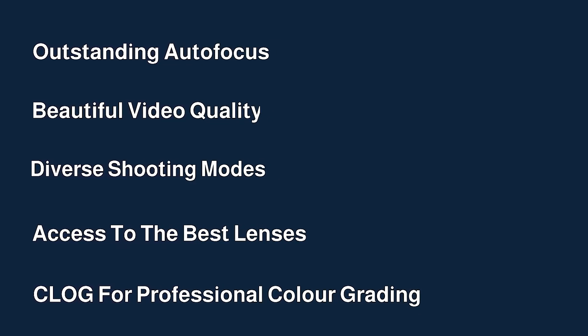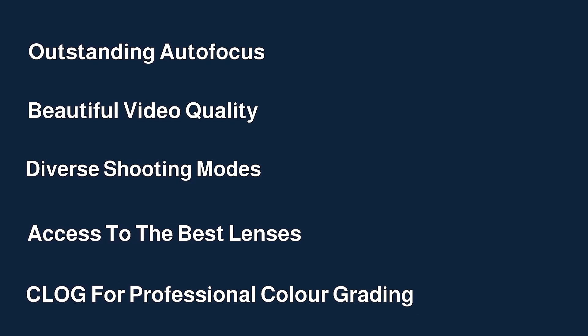You've got outstanding autofocus, beautiful video quality, diverse shooting modes, access to the best lenses out there, and also C-log for professional colour grading, which makes a massive difference to the look of your video.